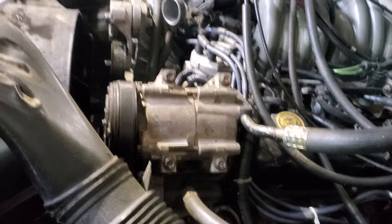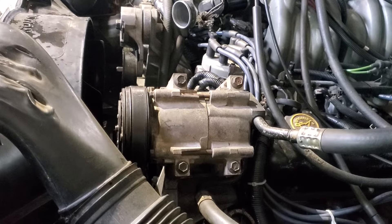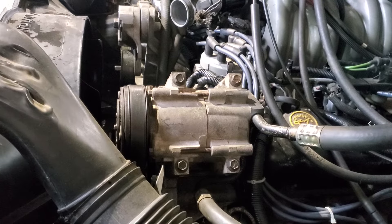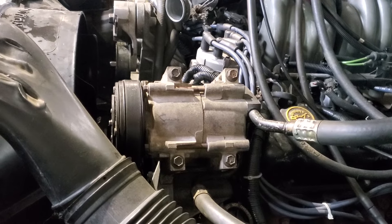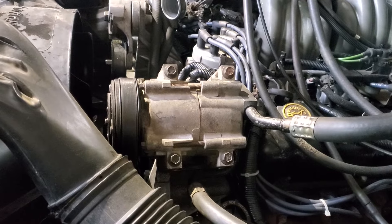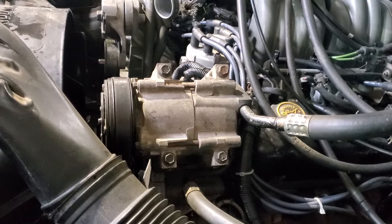It kept building pressure on the upper radiator hose. It had a bunch of vacuum lines out of place, different things like that. When I got in there, I thought maybe it was just a thermostat stuck — and it was a brand new thermostat.